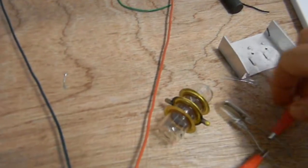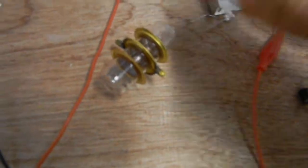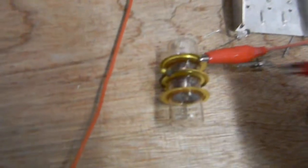Now I've got higher voltage. This is a spark gap — I'm not really sure exactly what for. It's an RF spark gap. But check out what happens inside.